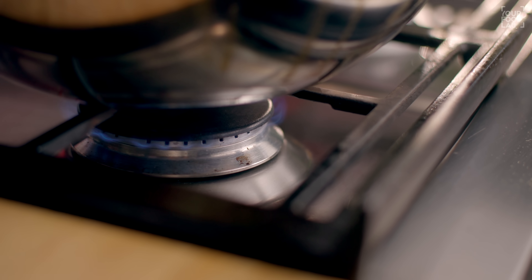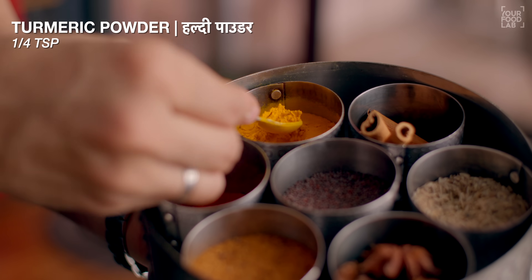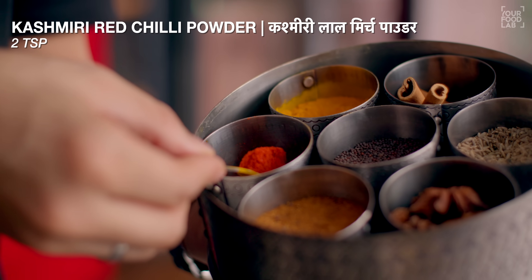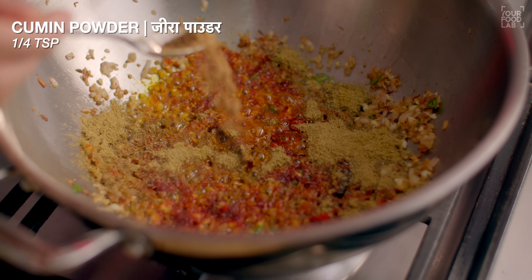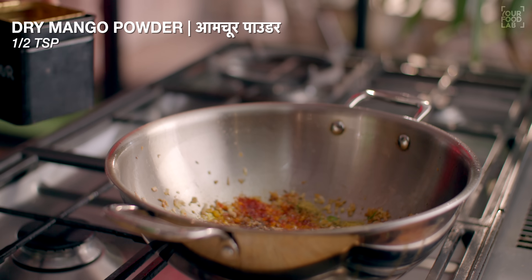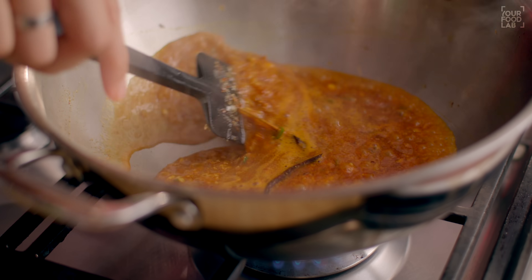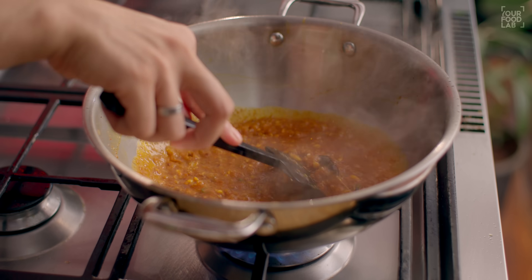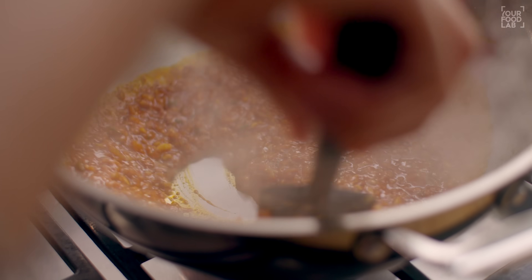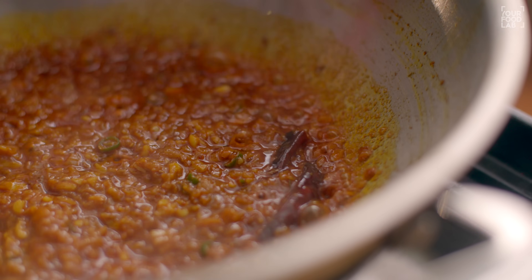Ek baar aapne lehsun adrak ko bhi bhoon liya hai, is stage par flame ko low kar dena hai, aur isme ab hum kuch sukhe masale add karenge. Toh isme ab quarter teaspoon haldi powder, 2 teaspoon Kashmiri lal mirch powder, ek tablespoon dhaniya powder, quarter teaspoon jeera powder, aadha teaspoon aamchur powder, aur thoda sa garam paani isme add kar dijiye taaki masale jale nahi aur masalon ko hum achhe se bhoon paayein. Achhe se stir karte rahiye, masalon ko paka lijiye, bhoon lijiye lag-bag 1-2 minute ke liye. Aap dekh sakte ho, masalon ko maine achhe se bhoon liya hai.